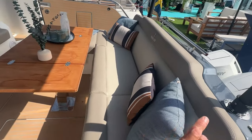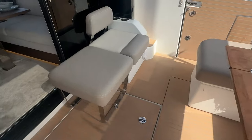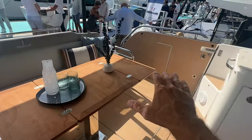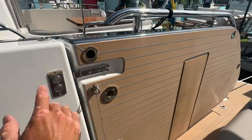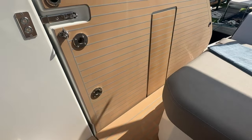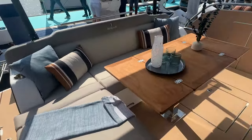Great exterior upholstery and canvas, really nice seating. There's one color option — a neutral, comfortable choice. Both terraces on either side electrically fold down; you press a button and it folds down. Posts go into a little railing, and then you have a swim ladder on that side so you can enter from the water. Really nice use of the space.